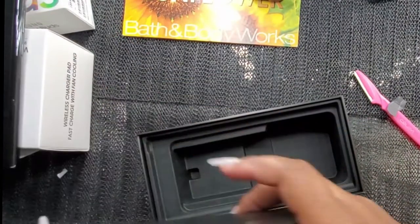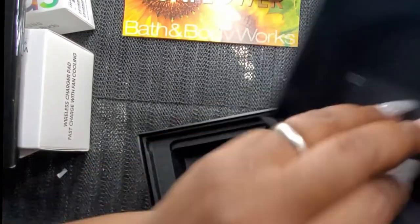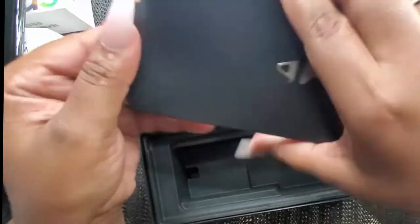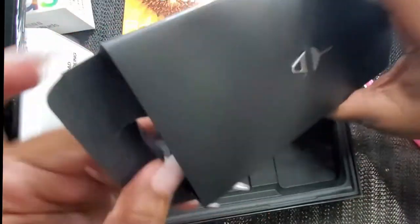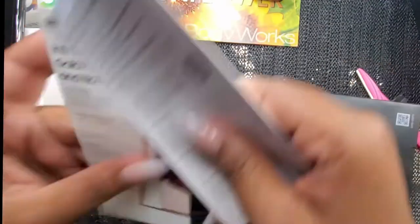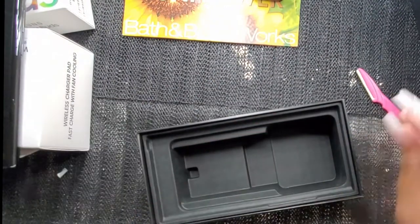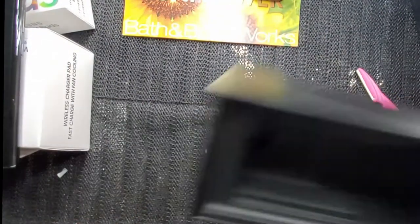I think that's where it is — okay! Because I was going to say, Samsung, y'all drop the ball! Okay, this is what I'm looking for. I don't know if this needs to be charged or not, so just in case, that's what we're going to do.